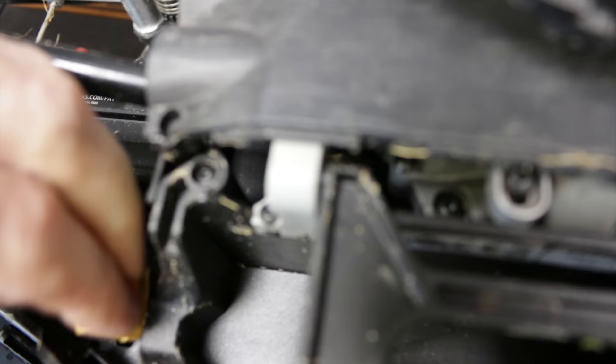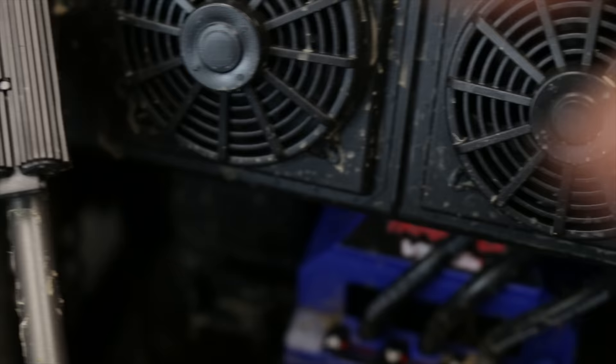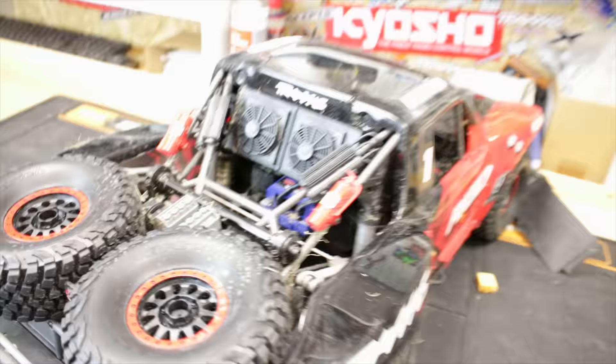I've tried it with an adapter lead, but the trouble is there's not that much room in here for cables, and it was such a tight squeeze. So the leads are going to have to go on there somehow. And by the looks of it, it's all buried right down in here somewhere, so I'm going to have to take this body shell off.